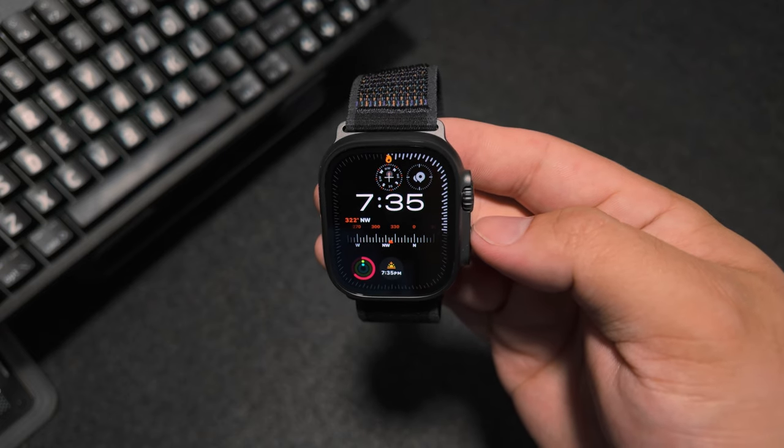My first Apple Watch — an unboxing and first impressions. Hey, what's going on? Hope you're doing alright. My name's Matt, this is Dwight Creatives, and today I want to go over this right here. This just arrived earlier today, and it is an Apple Watch. It's going to be the Ultra 2, and it is going to be my very first Apple Watch.